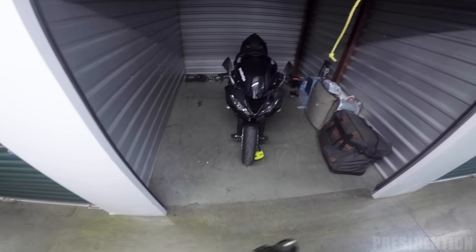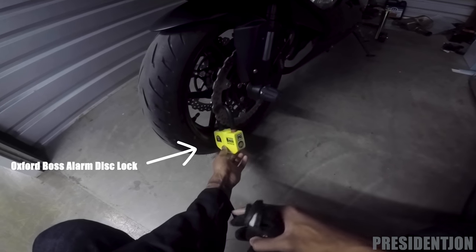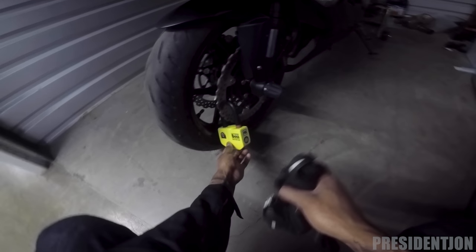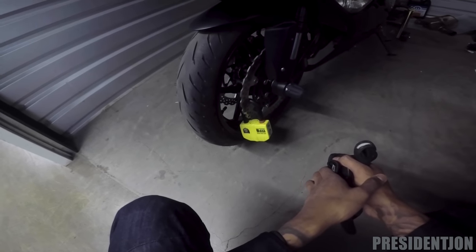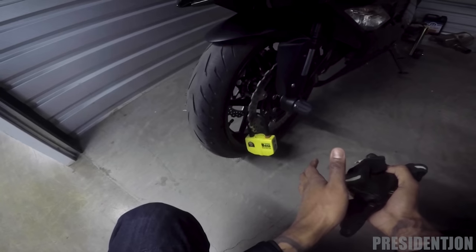I could probably put another bike in here if I really wanted to, but this is fine for me. For added security I like to put on a disc lock — I don't have no time for nobody to steal my bike. So if someone still happens to get on this floor somehow, having a passcode and everything, and they also get to my unit and break the lock before anybody can come here — because they have cameras and they monitor this place.